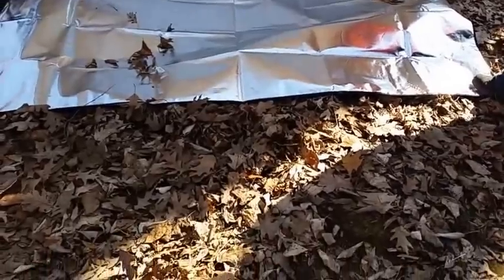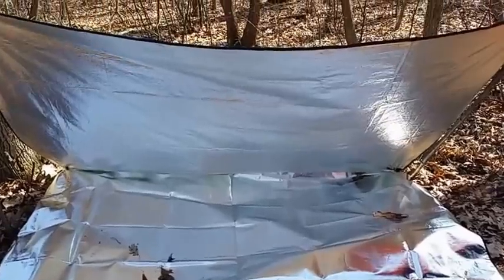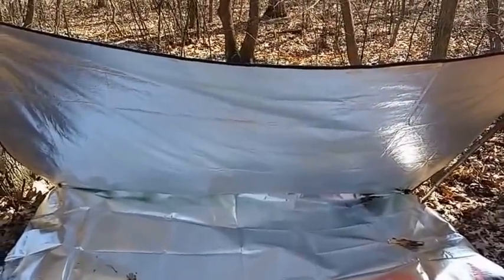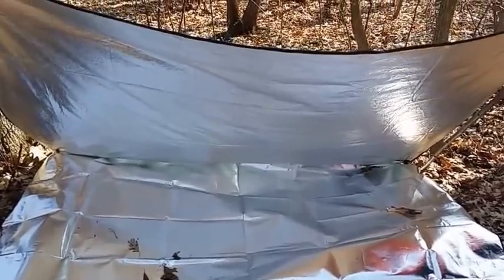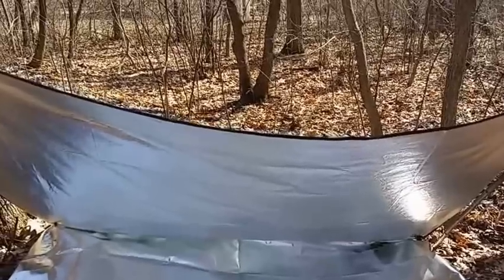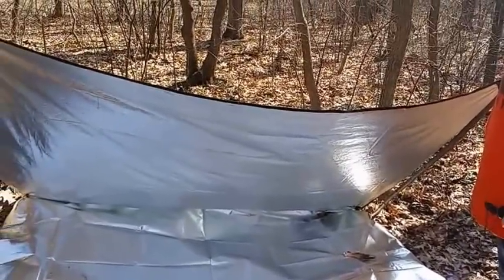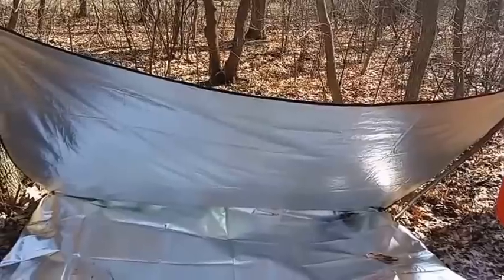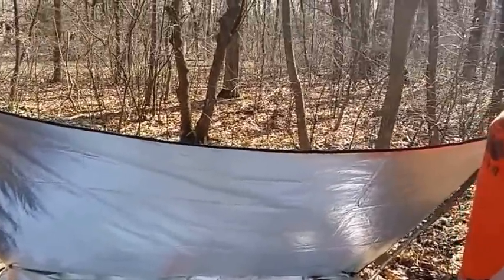Out here where I'm standing would be where the fire pit is. The reflective side of these would draw that heat right in and you would be more than toasty in there. In severe winter weather, you would throw a sheet of plastic over the top and seal it in as a super shelter — and you'd boil to death as long as you have a fire out here, right Jess? Yeah.